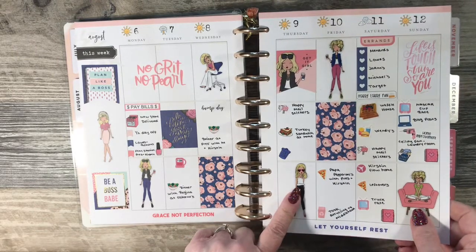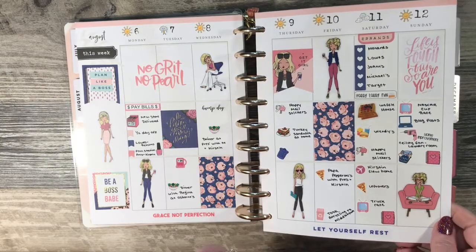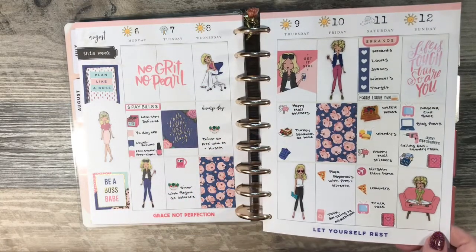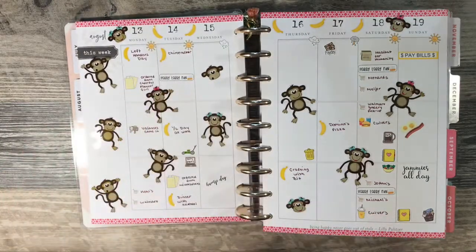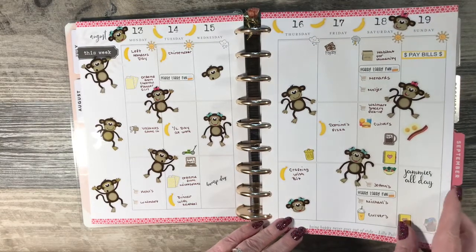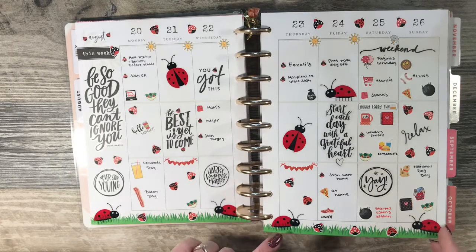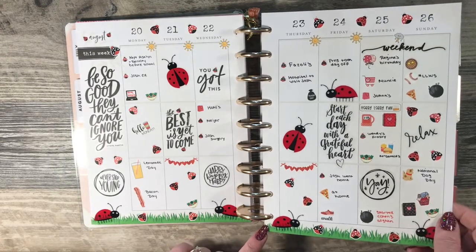These are the girl stickers from the Paper Studio Hobby Lobby line, and these were scrapbook paper that I just used my punch for. Did a monkey spread — these are also Paper Studio stickers from Hobby Lobby. A ladybug theme. I've not been doing themes lately; I need to get back into that. These were fun.